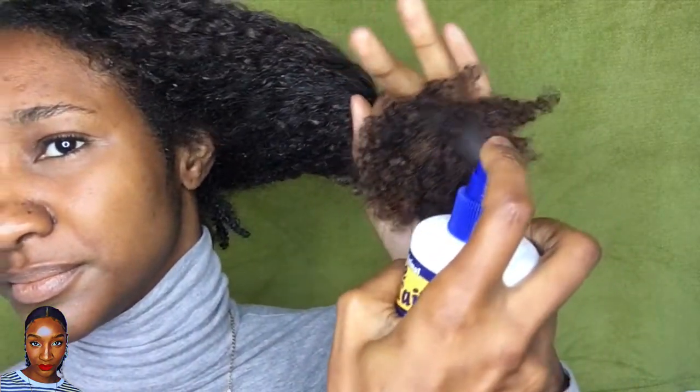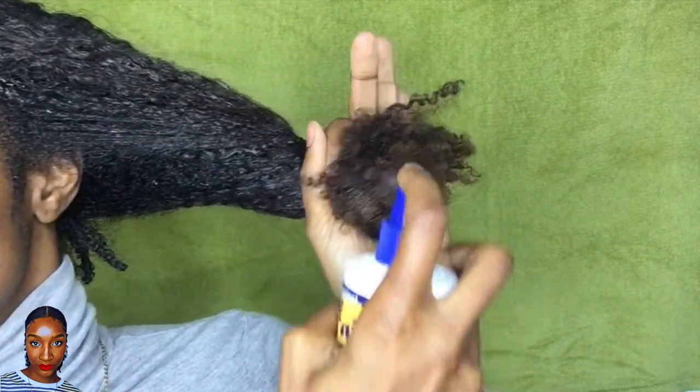Now that I've got my nice new fresh ends, what I'd like to do is keep them moisturized and protect them by spraying water onto them and then sealing them in with a moisturizing oil.